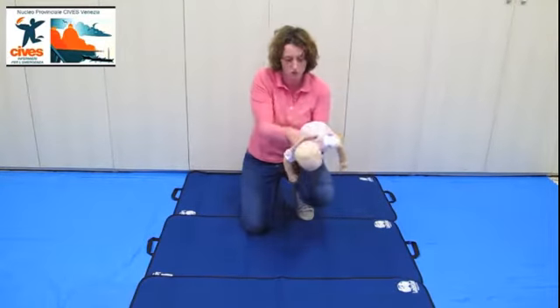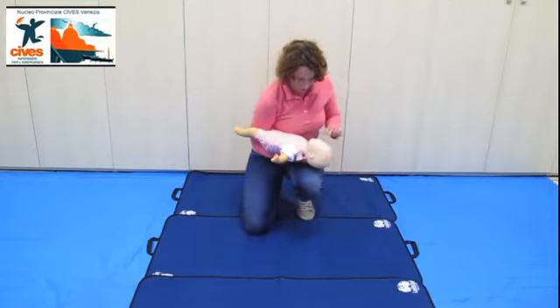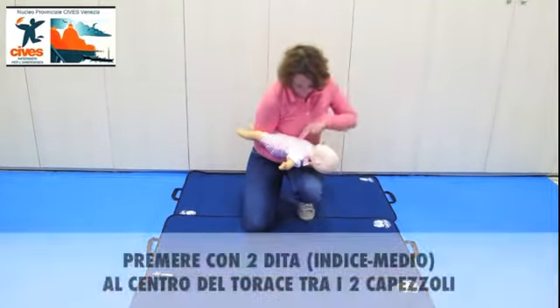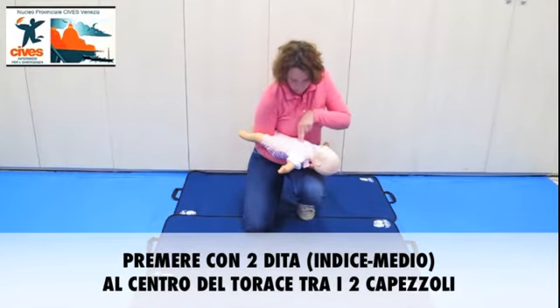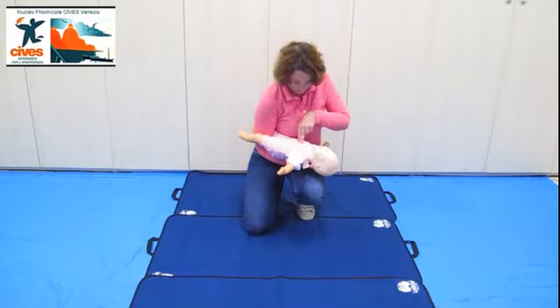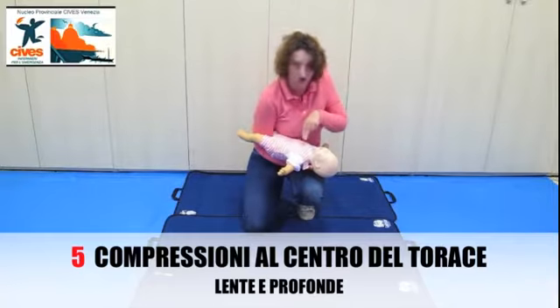Non piange ancora, non cambia niente, cambio la posizione, lo blocco sempre, mantengo la nuca con la mano e premo con le due dita, indice e medio, al centro del torace tra i due capezzoli: 1, 2, 3, 4, 5.